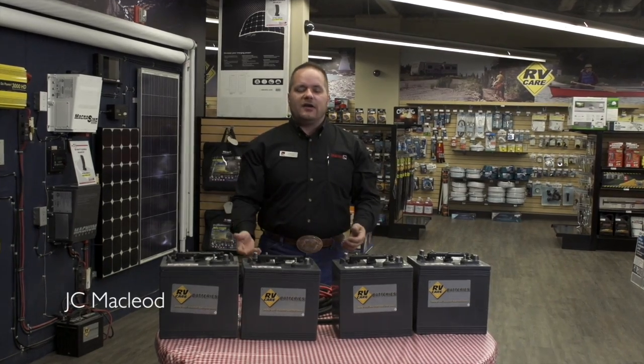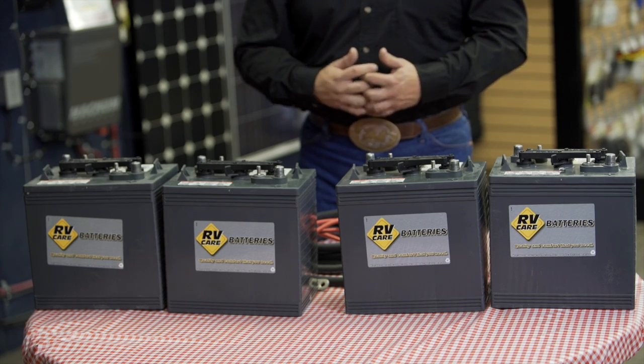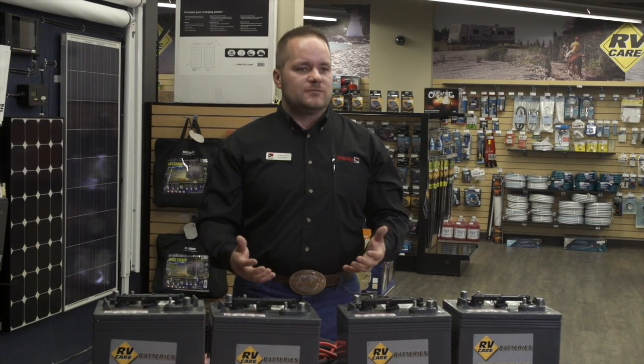Hi there, my name is JC McLeod and I'm with Bukars RV. Today we're going to talk about wiring four six volt batteries together. This would be more for your extreme solar gurus and the people with the large motorhomes.